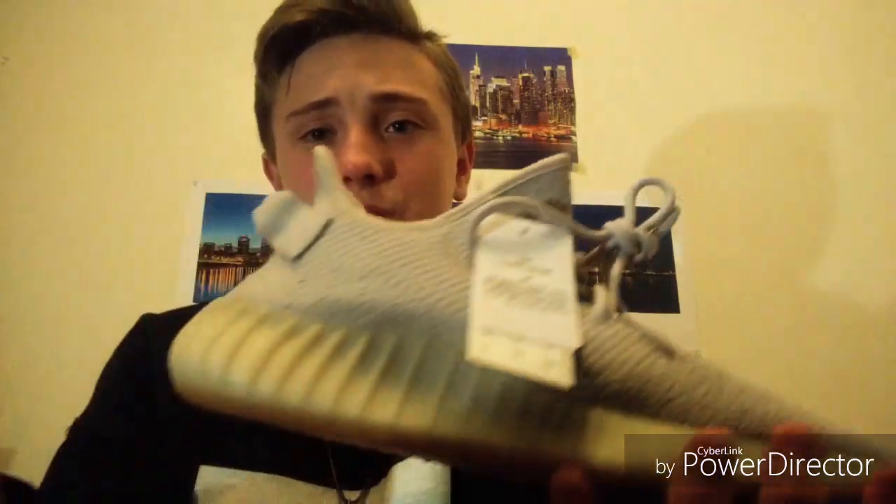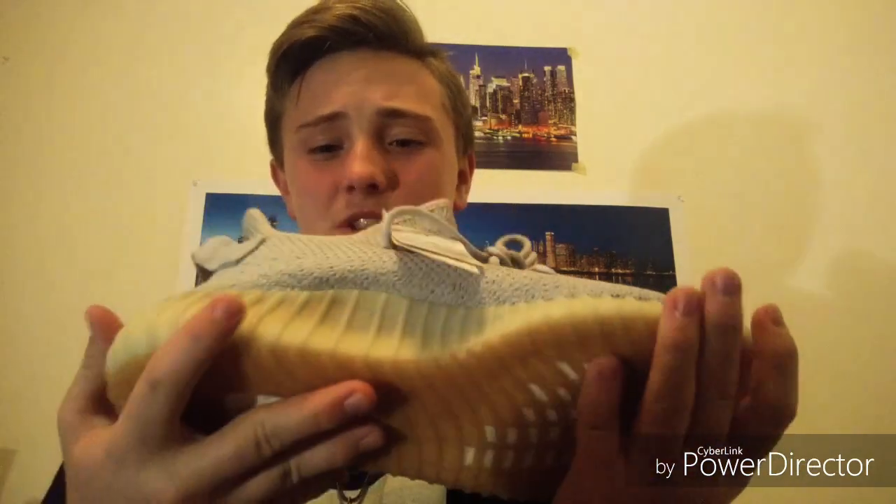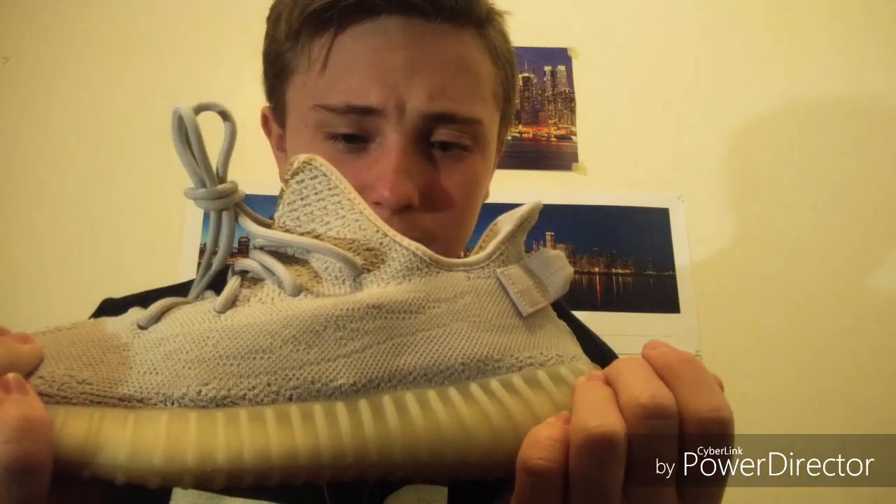The NMDs do have boost all around them too, but it just doesn't make sense how these are just so comfortable. It may be because of the insole or something — I don't know. But this shoe is just amazing and I love it.